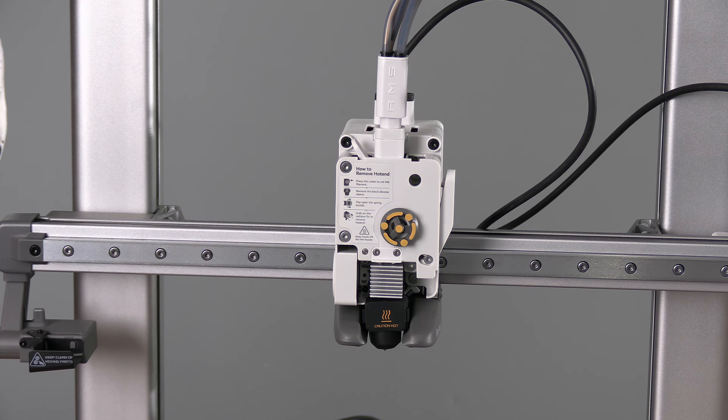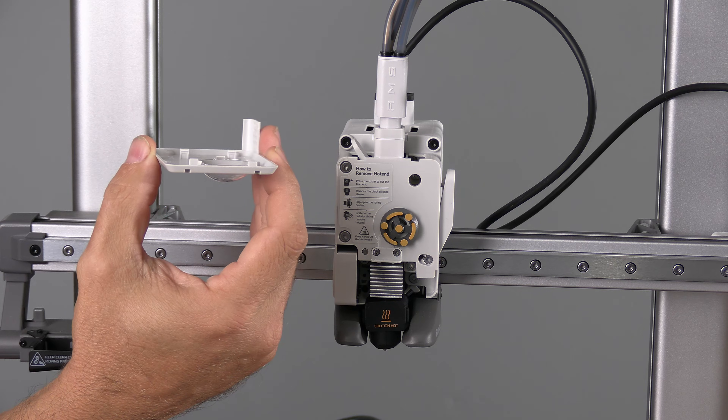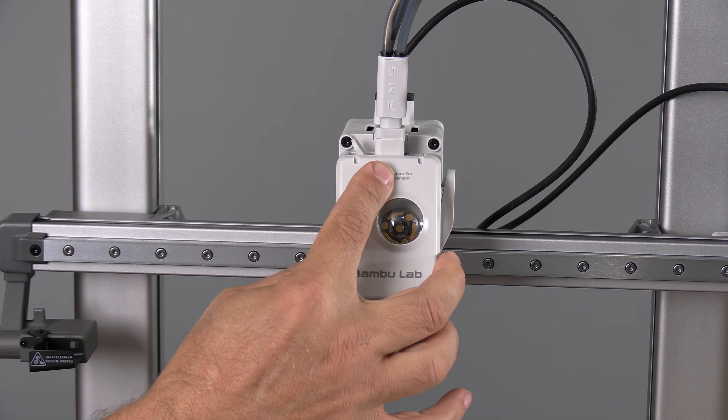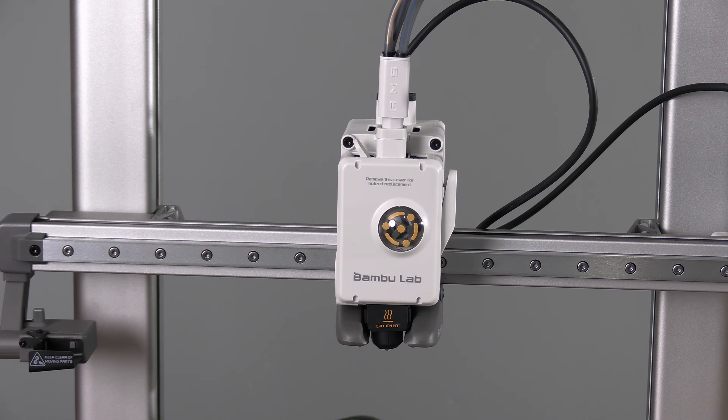With the new nozzle in place, it's time to install the tool head cover. Line up these tabs into these notches, fold the cover down, and press it in place. The cover will snap in and you're all set.